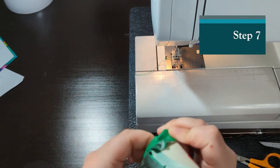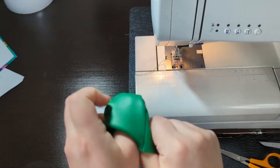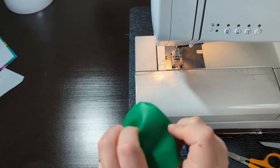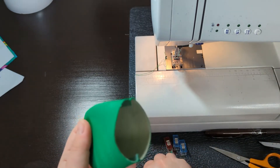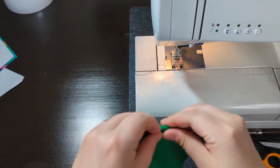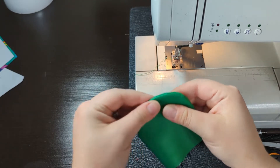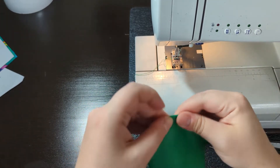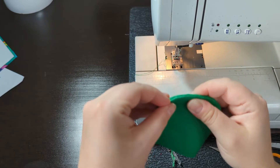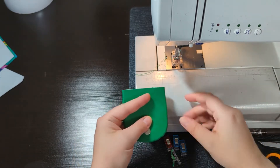Now I turn this right side out. If your fabric is pressable, after you turn it right side out you'll press it — but with this vinyl I will not be doing that. It's not perfectly smooth; sometimes it's hard to get that with some vinyls. I'm going to top stitch this and lengthen my stitch as I go around.